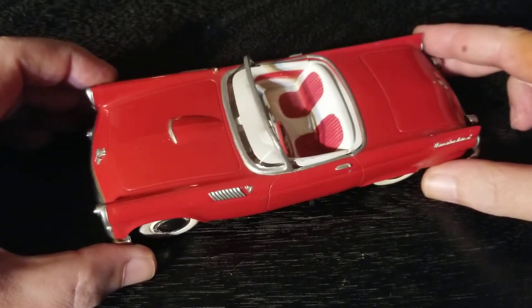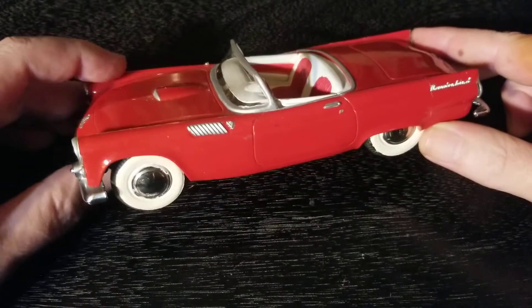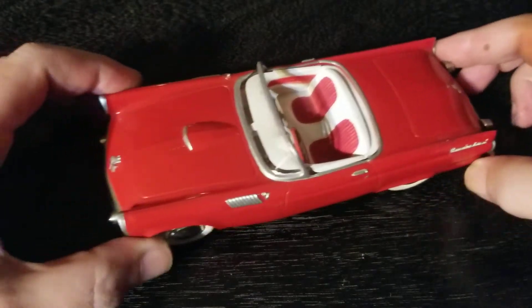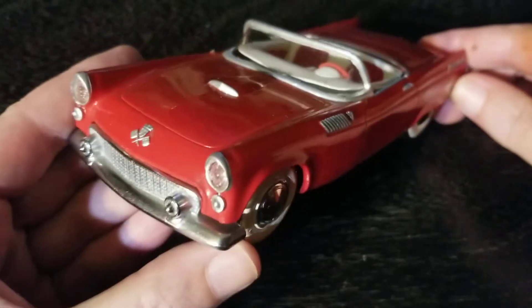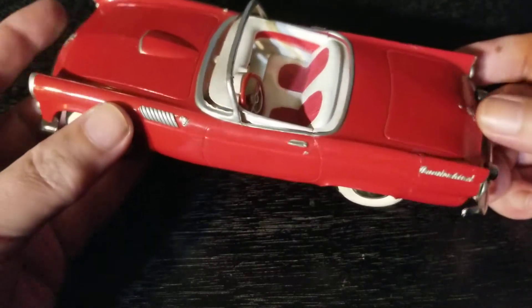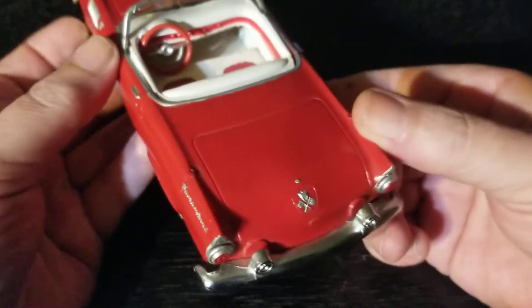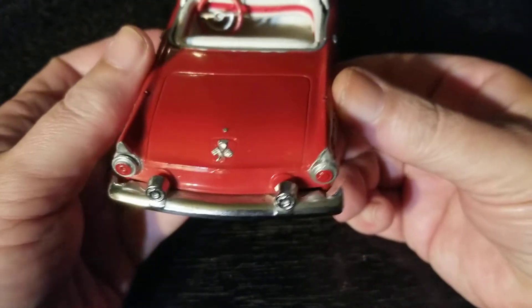I thought it was going to be a '57 Thunderbird original AMT promo model, but it's a '55. I'm pretty sure this is a '55 Thunderbird, not a '57. So this is the first one of these original old AMT promo models that I've ever picked up, and it's really cool.